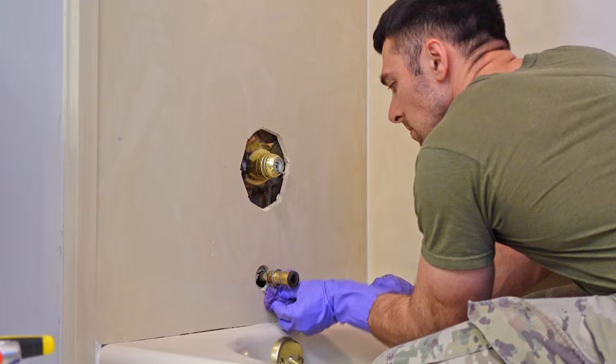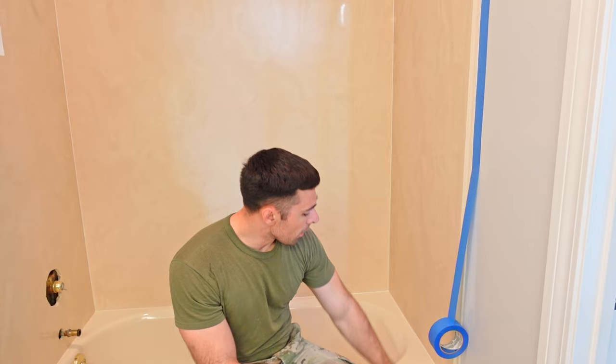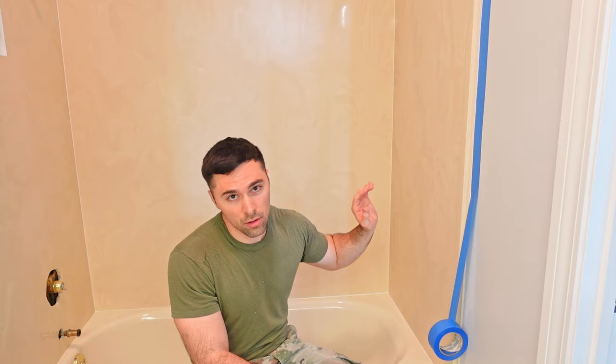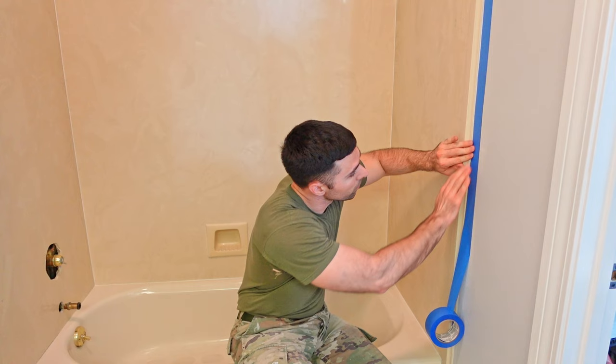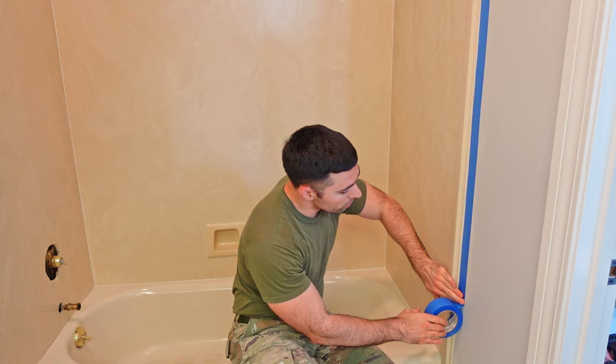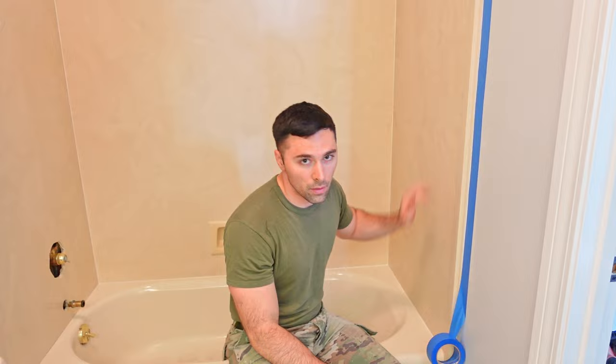Now I'm moving to my final preparation steps — taping off everything outside the shower and taping off the tub so I don't get any refinishing product on it, since I'm using two different colors for the walls and the tub. While taping, make sure everything is fully dry and you've vacuumed. Before continuing, I'm going to take a tack cloth to everything to make sure I don't have any foreign residue left on the surface.